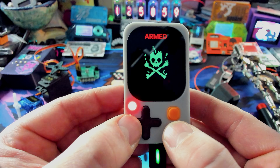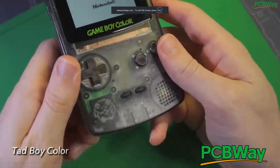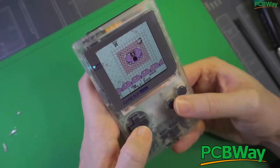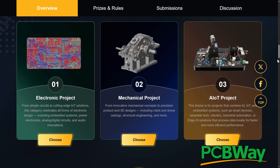Quick segue to today's sponsor, PCBWay — your one-stop shop for PCB design, manufacturing, 3D printing, CNC, sheet metal fabrication, and more. PCBWay is also running their eighth annual project design contest — creators from around the world competing for the best electronic, mechanical, or AIoT project. If you're a maker and want to compete, follow the link below. Thanks so much to PCBWay for their continued support.